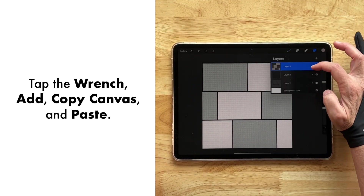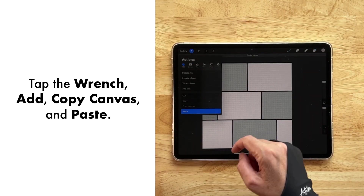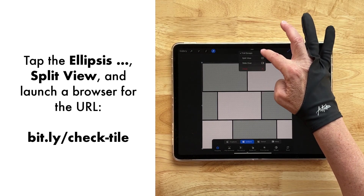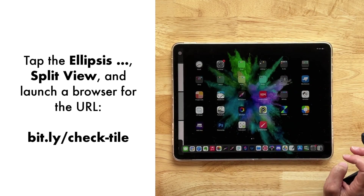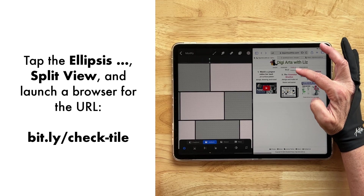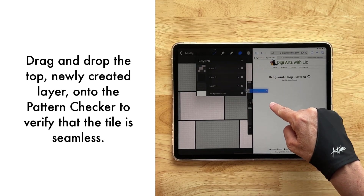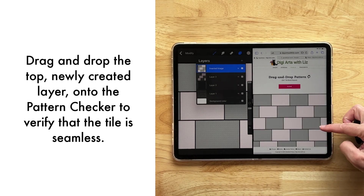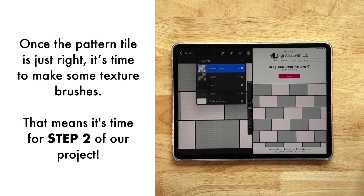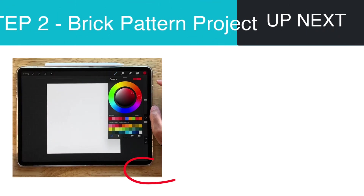Let's go ahead and test it. With the top layer still selected, go to the wrench, tap Add, Copy Canvas and Paste. Then come over to the three dots at the top and select Split View. Go over to my website, DigiArts with Liz, and select Tools > Pattern Checker. Drag and drop that tile right on here just to see that it is in fact seamless. Once you get this pattern tile right where you want it, it's time to make some texture brushes so that you can make patterns scaled for print on demand and digital products.